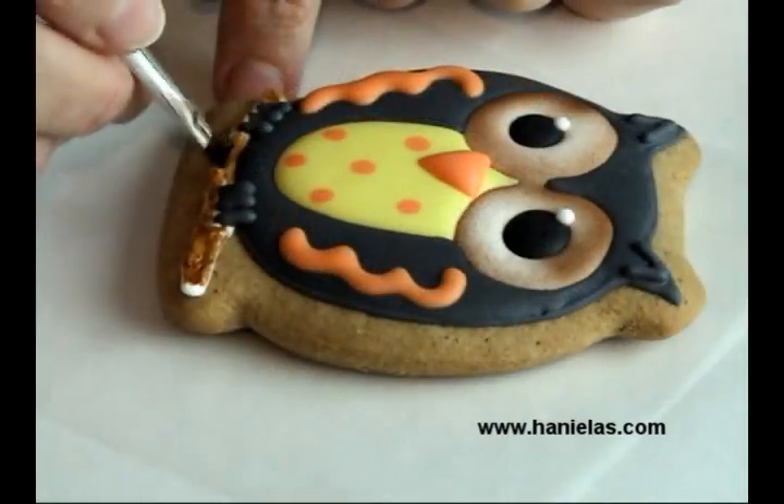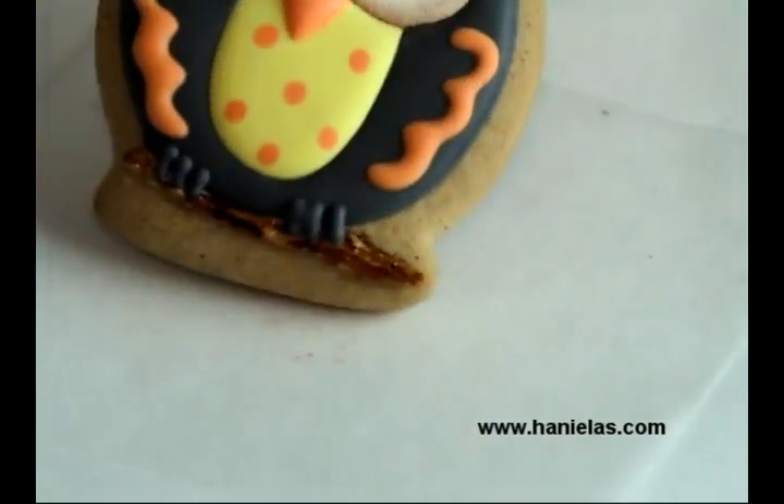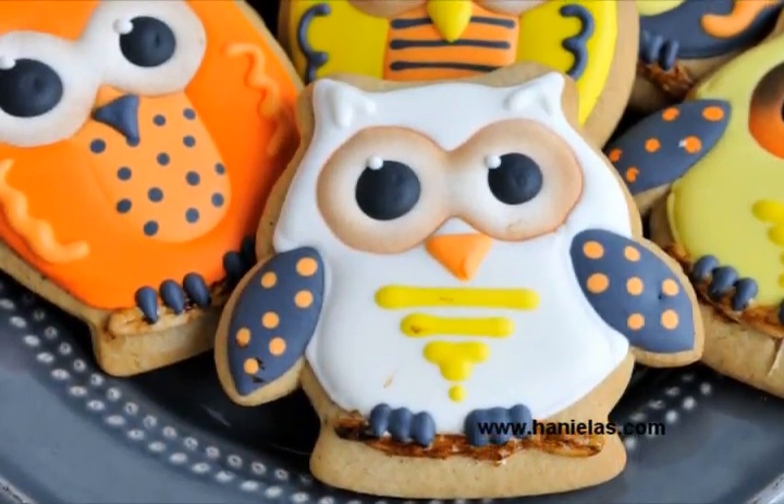You can finish it off with painting the log with brown. First you want to paint it with an even layer, and then give it a little more detail with some darker brown.